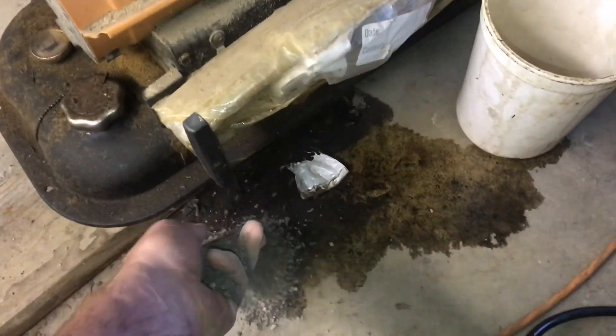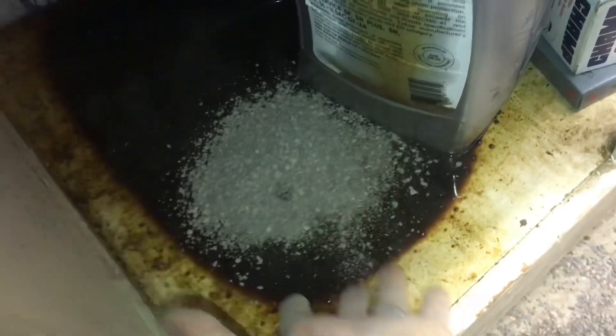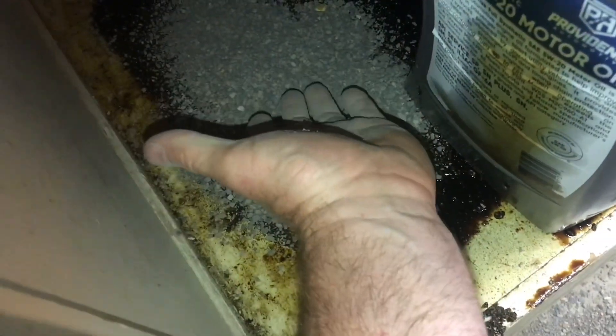Even if it's been sitting there for a while, just pour it on. There's a lot of oil, so we'll pour it on this. The clay in the kitty litter will soak up the oil. Now we'll just let this stuff soak in for a day.